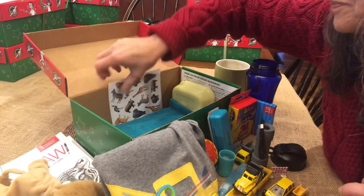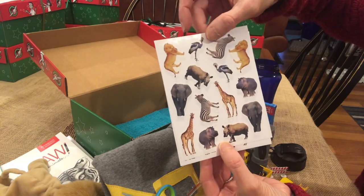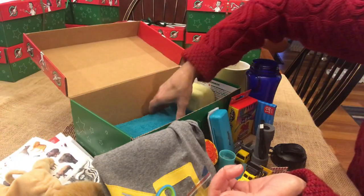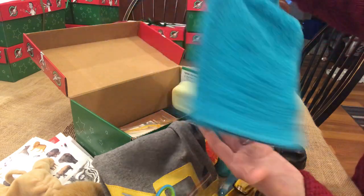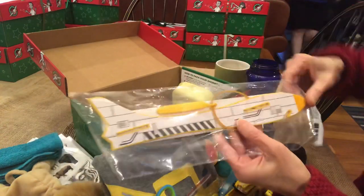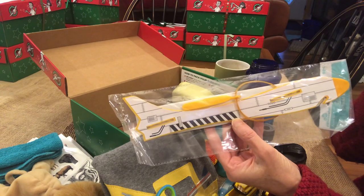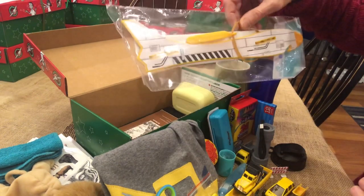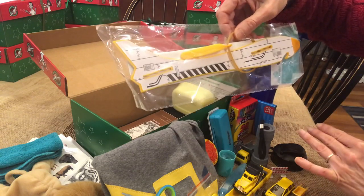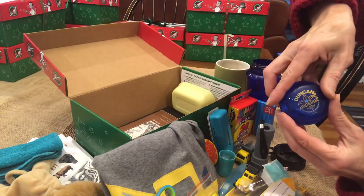This is a little wheelbarrow and a danger sign so they can set up a construction scene. There are some stickers that go with the lion theme - has wild animals on there, two pages of stickers so they can decorate their folder or notebook. There's a washcloth, and this is a glider - that's why I was thinking about calling this 'transportation,' because you have the construction, the plane, and the matchbox cars. And there's a blue yo-yo.